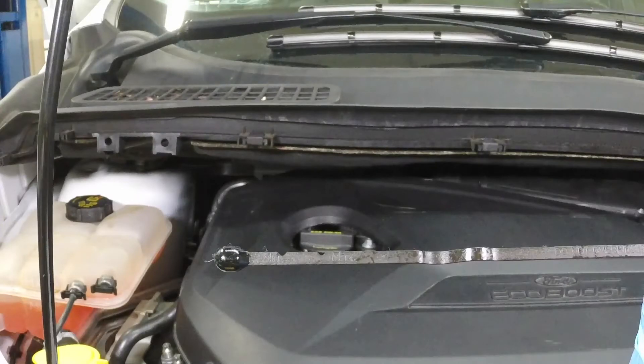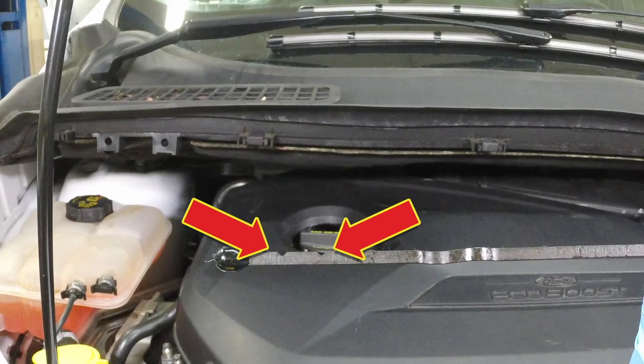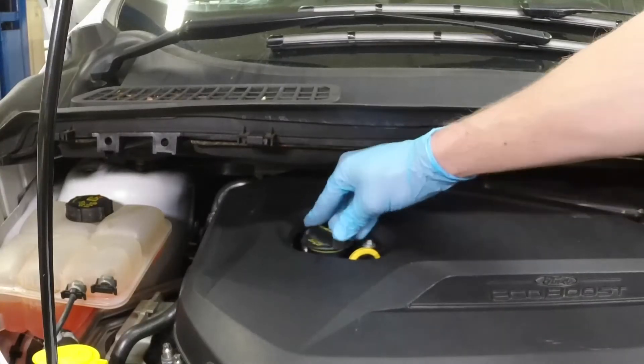Note the oil at the end of the dipstick. Once the oil level is between the min and max marks, fully insert the dipstick and install the filler cap hand tight.